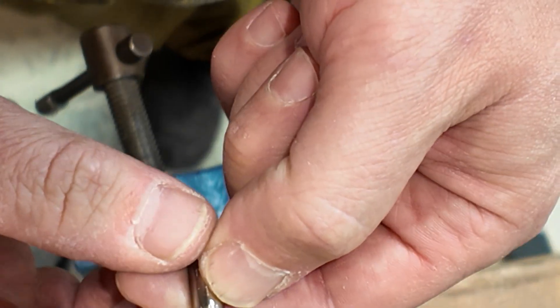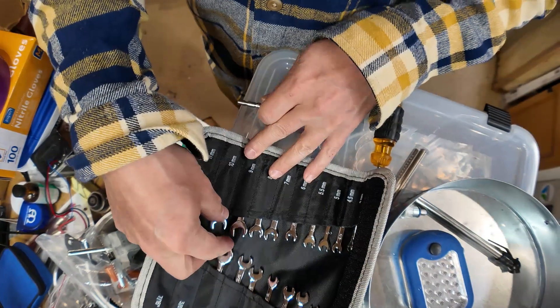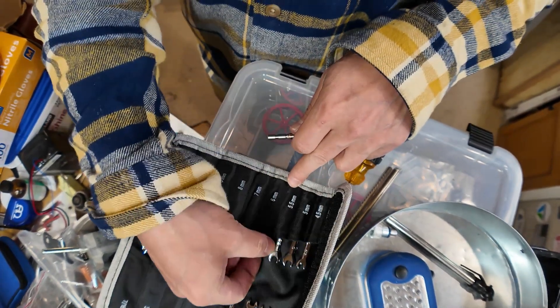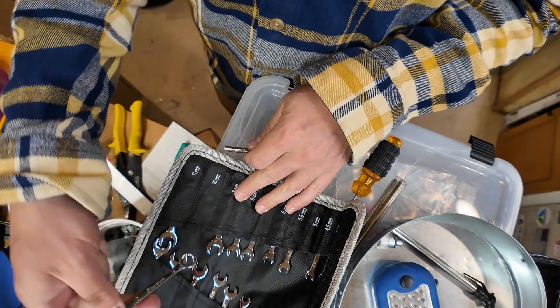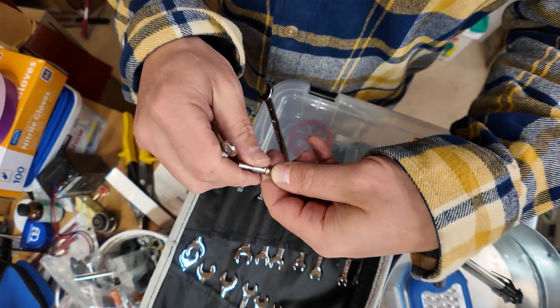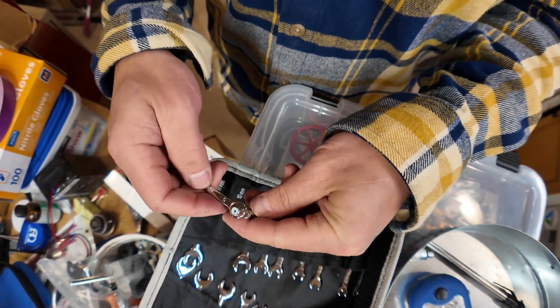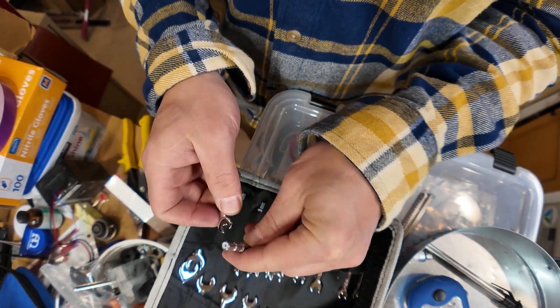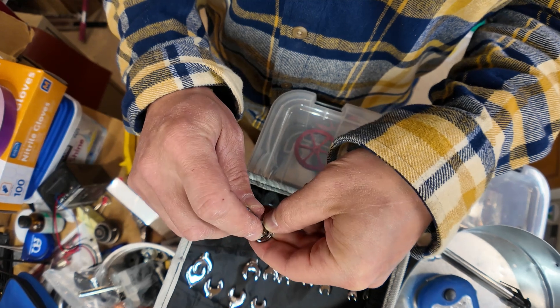We're going to go check this height now. Okay — 2.86. It's as close as I'm going to get. I need a 5 and a 10 for tiny wrenches. You're wondering what these wrenches are for — these are actually for doing fuel lines and hydraulics.